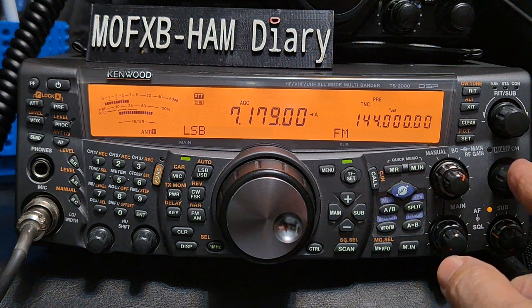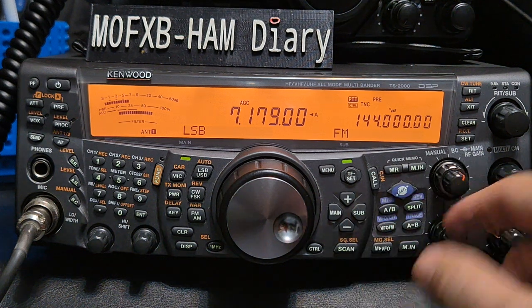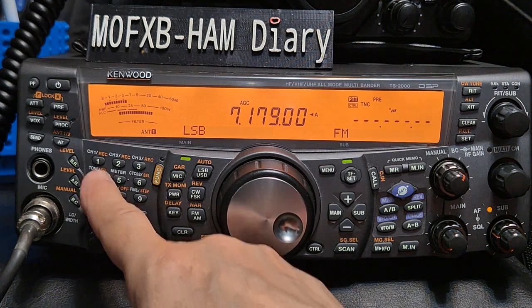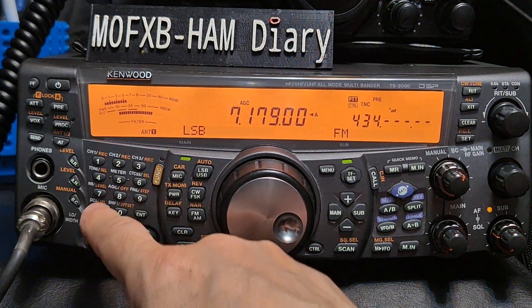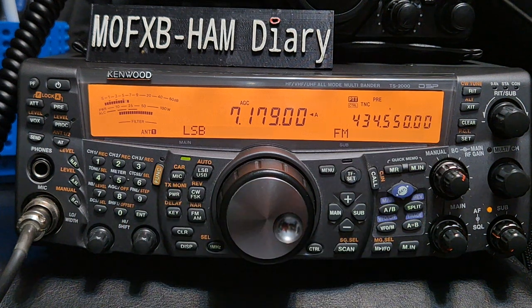Let's turn it down. Let's go to HUB net — so to get that, we're going to go to the sub and we can go enter 434.550, enter. And you know I've got so many different radios...